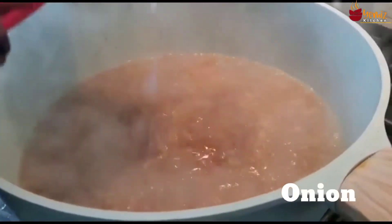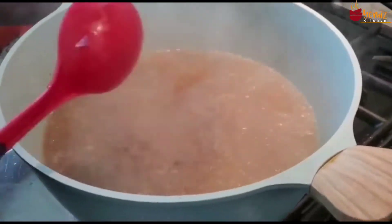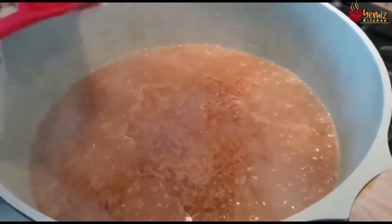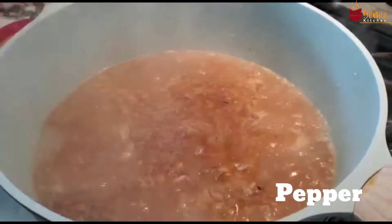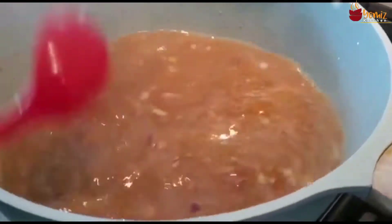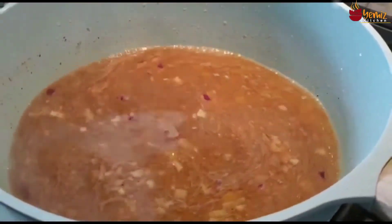Adding onion — you don't have to use this. Adding pepper. Don't forget I already put pepper in the goat meat when I was steaming it, so not too much pepper here.